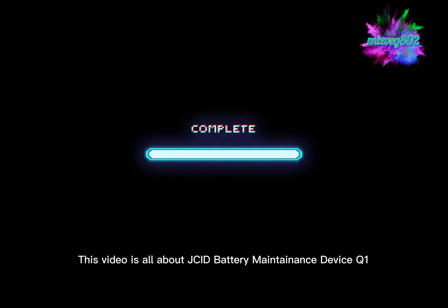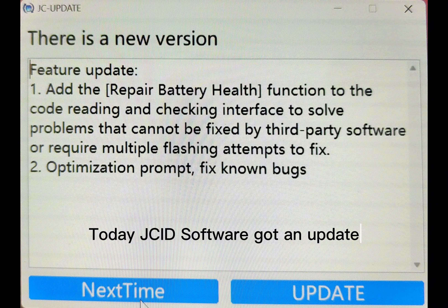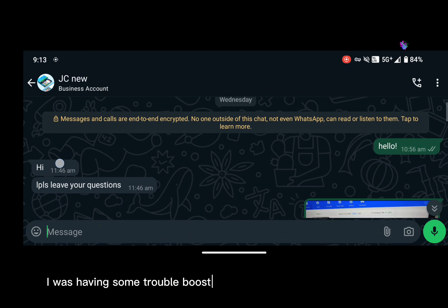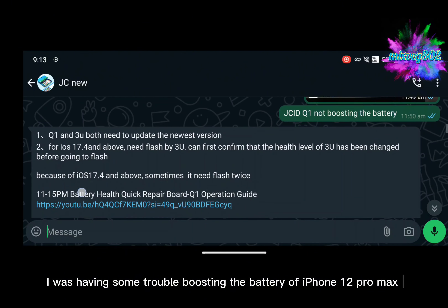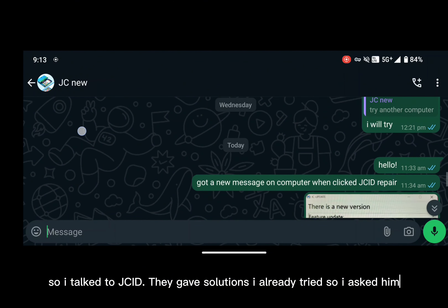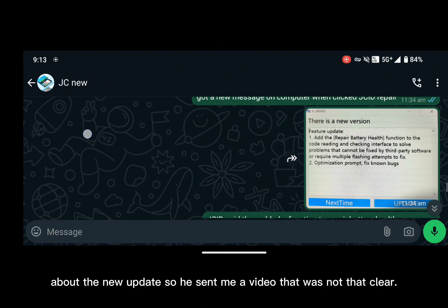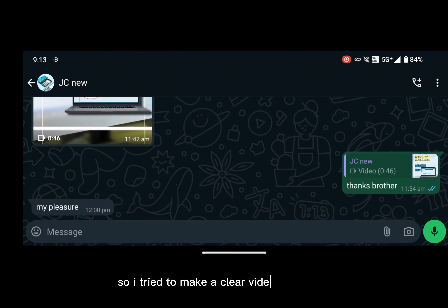This video is all about the JCID battery maintenance device Q1. Today JCID software got an update. I was having some trouble boosting the battery of iPhone 12 Pro Max, so I talked to JCID. They gave solutions I already tried, so I asked about the new update and they sent me a video that was not that clear. So I tried to make a clear video in English.